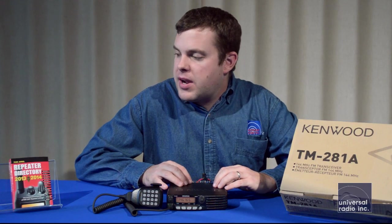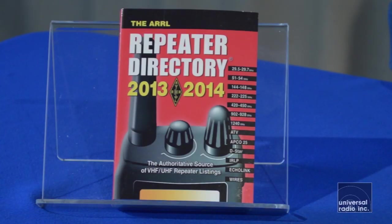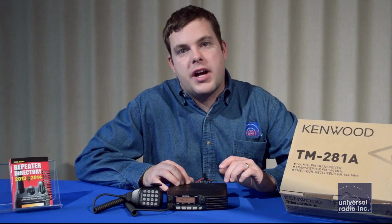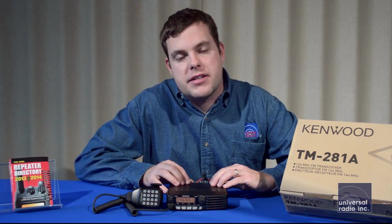Another option we'd like to recommend is the ARRL Repeater Directory. It's a very nice resource to have with any VHF or UHF mobile. It's going to give you all the information on repeaters in an area, organized by state and county, and it'll give you the frequencies and any tones required to access the repeater.